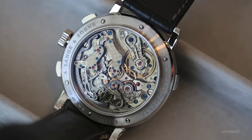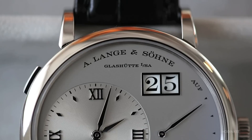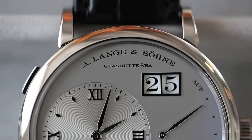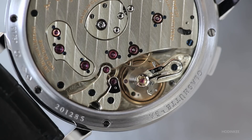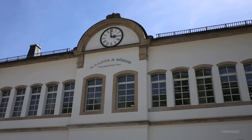We at Lange don't make any difference between the finishing of a movement from a watch costing 16,000 euros or the grand complication at 1.9 million euros. The finishing level is the same. It is a philosophy, and we all believe in that. And you feel that if you go through the manufactory — the people have an enormous amount of passion.